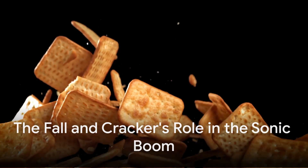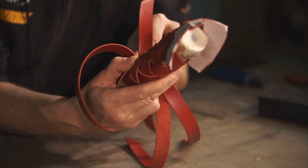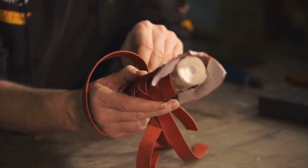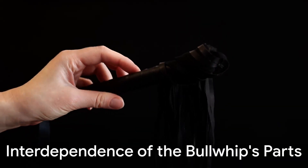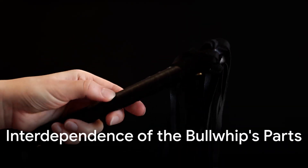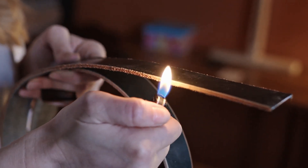Finally, energy meets the fall and cracker — the whip's small, replaceable tip. The cracker is precisely where energy, carefully transmitted from handle to thong, culminates dramatically in a sonic boom. Imagine snapping a wet towel — the tip moves fastest because it has the least mass. Without the cracker, the whip can't create its characteristic sound. If you remove any single part — handle, thong, or cracker — the entire whip ceases to function effectively. They coexist in essential harmony, each relying completely upon the other to achieve the sharp, iconic crack.